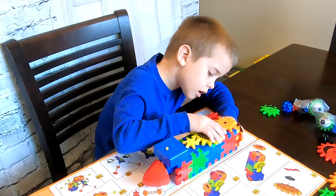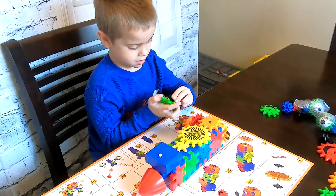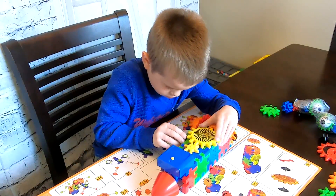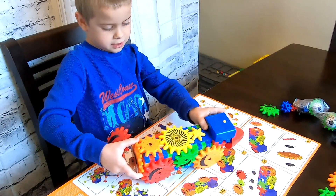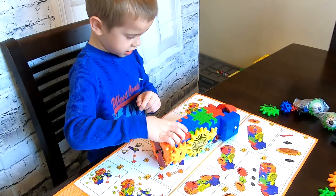Ta-da guys! Okay, we put the gears in. So we have to do the bonus legs. Help to put the other side in.